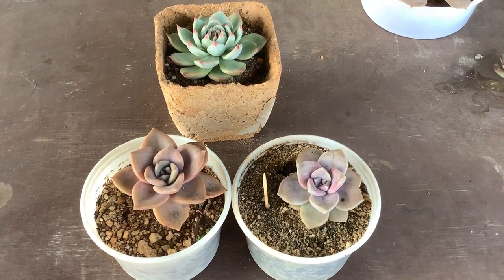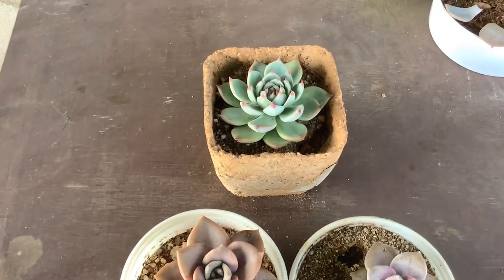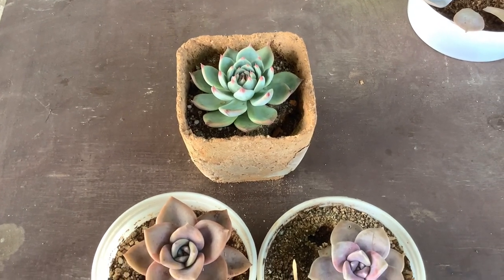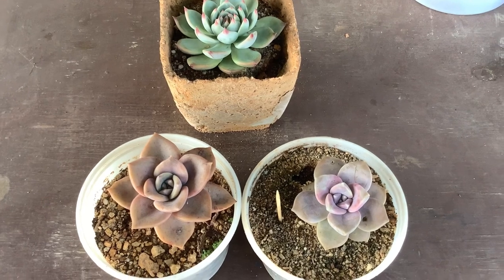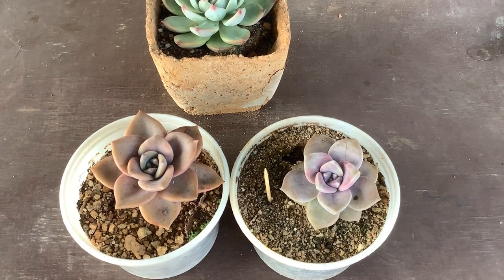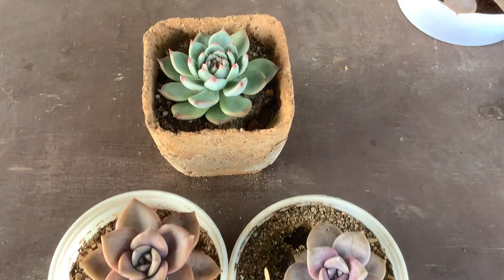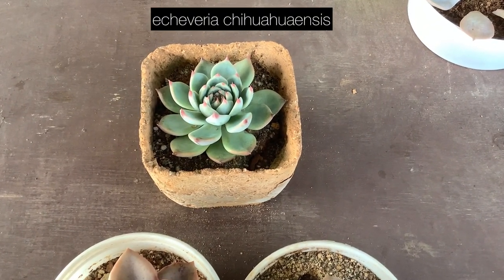There are a couple of reasons this happens: one is less water, another is extreme heat, and another is extreme cold. Even though this is absolutely normal and nothing to worry about, it is very important for you to know why your succulent is stressing. Is it because it's in a dormant period? For that, you will need to know the ID of the succulent or at least the genus.